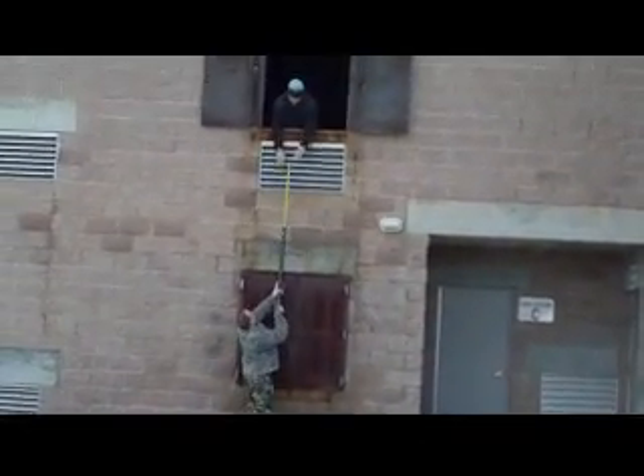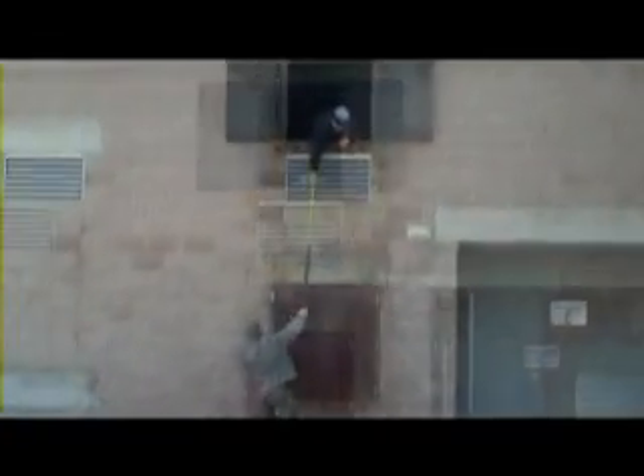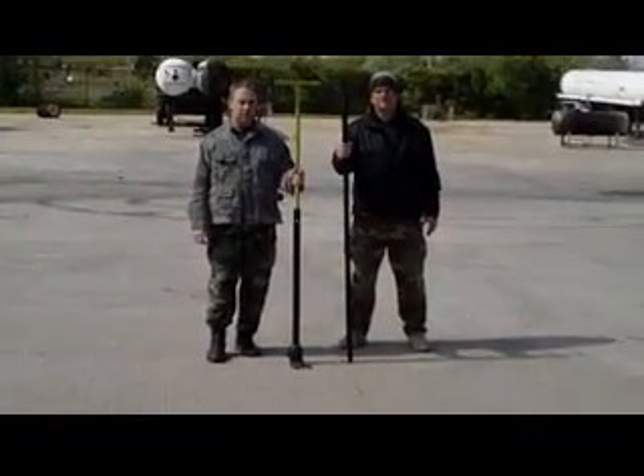Handing the JTC lever up to somebody on the second story. JTC lever and claw versus the traditional fire hook.